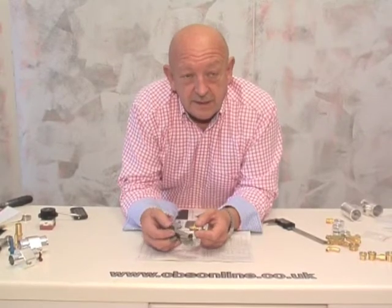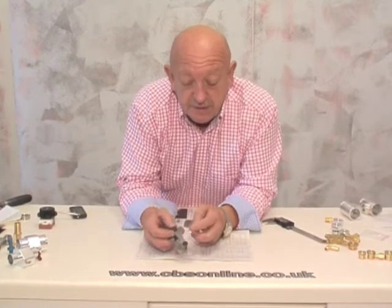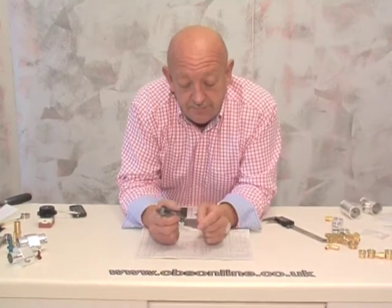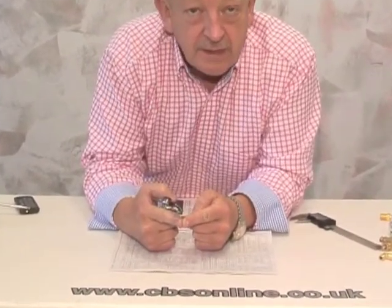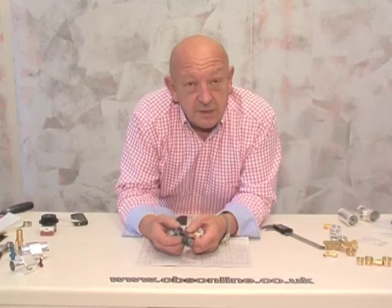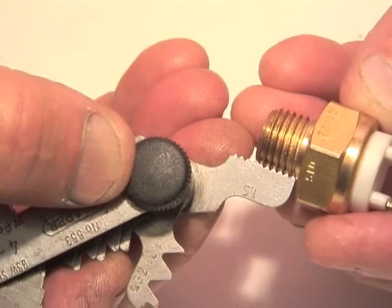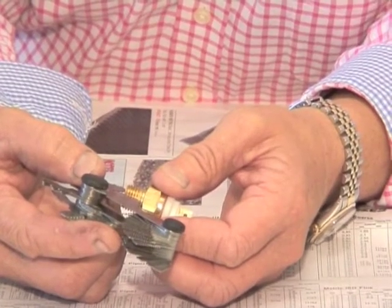The next step is to measure the thread pitch. Imperial threads are measured in TPI — that's threads per inch — so it may be 18 TPI. Metric threads are measured from the crown of one thread to the crown of the next, so it may be 1mm, 1.25, or 1.5. Choose the thread gauge that exactly matches the profile of the threads on your sender — this one is a metric thread, 1.5 pitch.